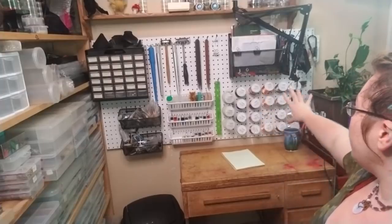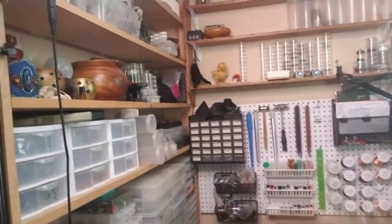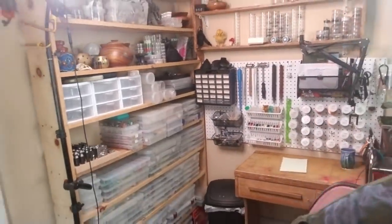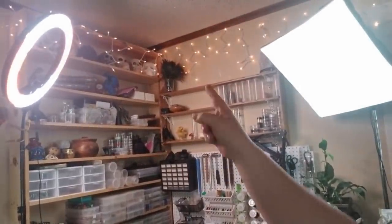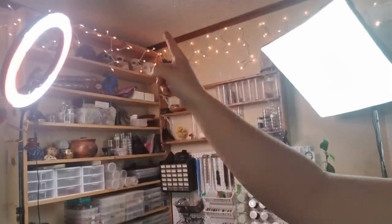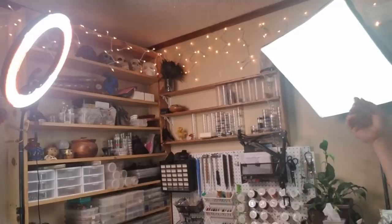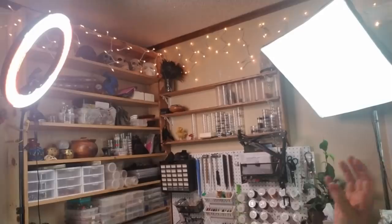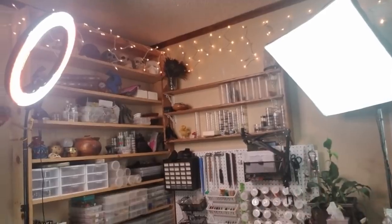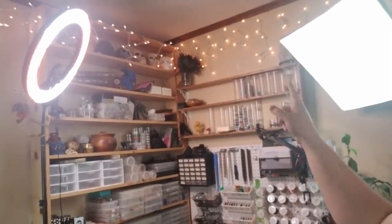I have my wire organized by size horizontally and by color vertically. On my big board — I'm actually going to get this flipped around so you guys can get a closer look. Before I do that, I have over here on the far side — my lighting setup too. I have a ring light and a box light, like a fill light or soft box. Not just for recording, but I really like having very bright light whenever I'm doing wire wrapping because my eyesight's starting to go on me.